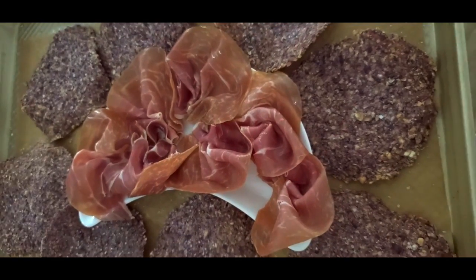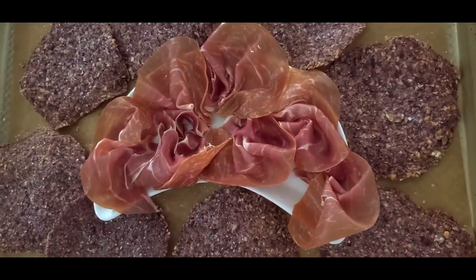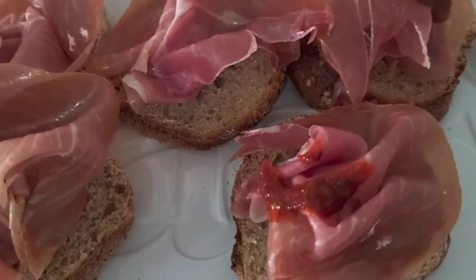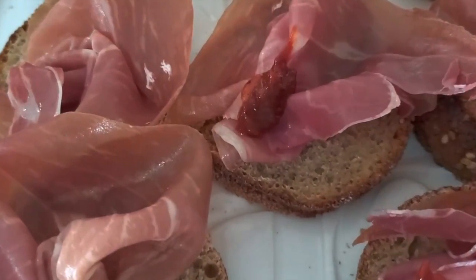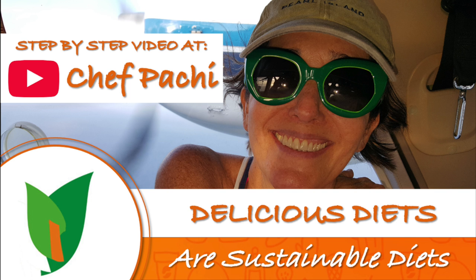You can also serve them in this half moon plate and have anybody just grab one if they want. Or serve them over a french baguette, like a bruschetta, with some spicy chipotle sauce, or with some red pepper jelly for a delicious snack. Chef Pachi!